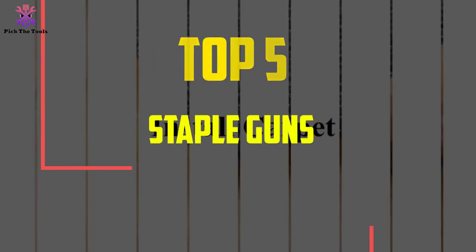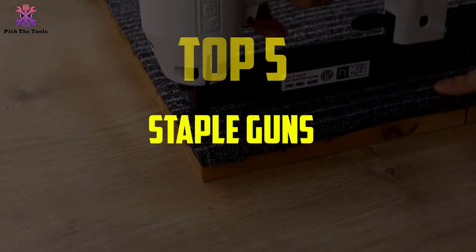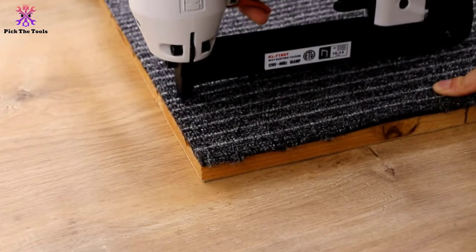Hey guys, in this video we're going to be checking out the top 5 best staple guns available on the market for their true quality. I made this list based on my personal opinion and hours of research.